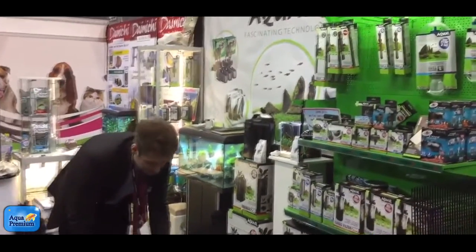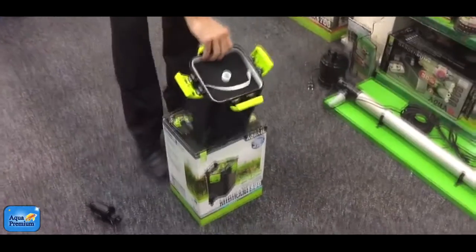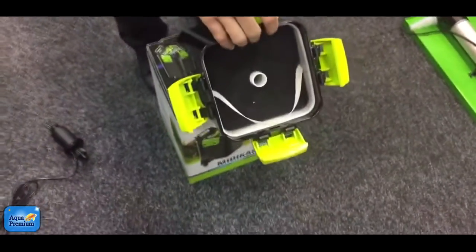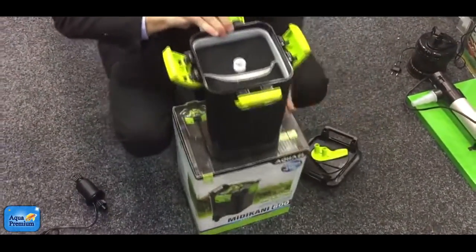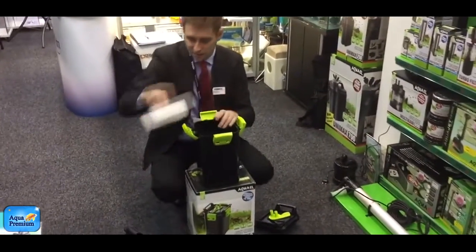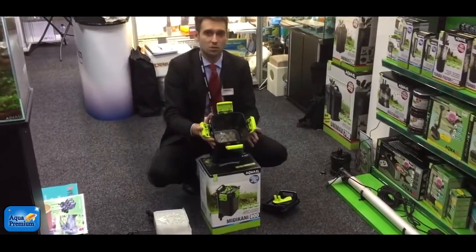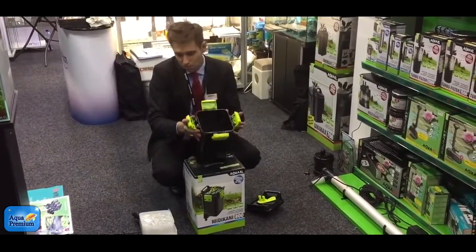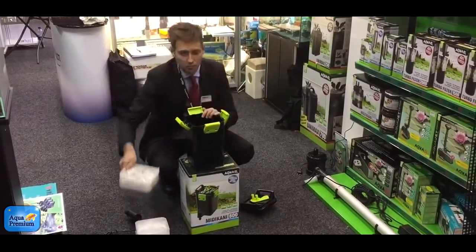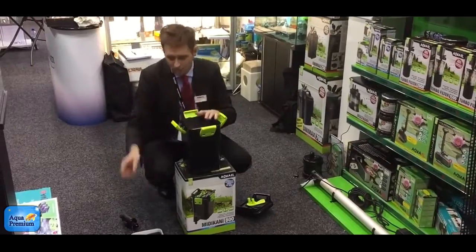So we will open the filter. Of course, the inside is not going to be a surprise because most external filters are very similar. We have full filtration: mechanical filtration with a sponge, fizzoline, zeolite, and of course ceramics for biological filtration. So it's more or less the standard setup, like in most external filters you will find similar filtration materials.